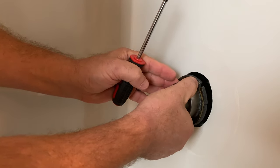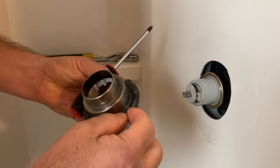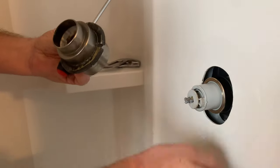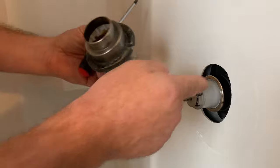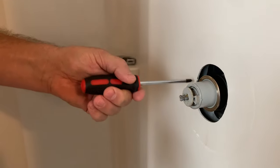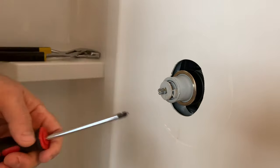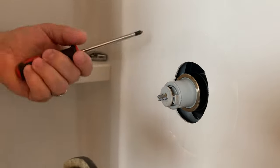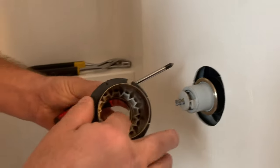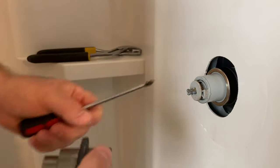The next thing you want to do is remove this cap — it just gently slides off. You'll notice there are some holes in here; when you put this back on, take some pictures and align these holes because you'll need to insert the screws through this ring. That's probably the hardest part of the job — getting that ring to line back up. You'll notice inside the ring there's a little tensioner that holds it snug against the valve body.